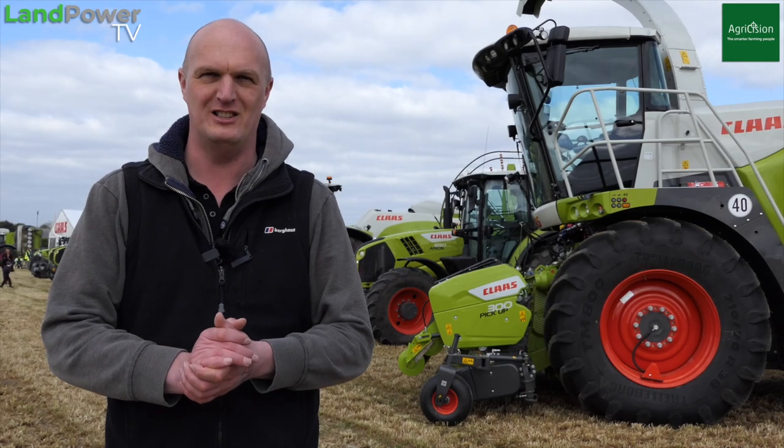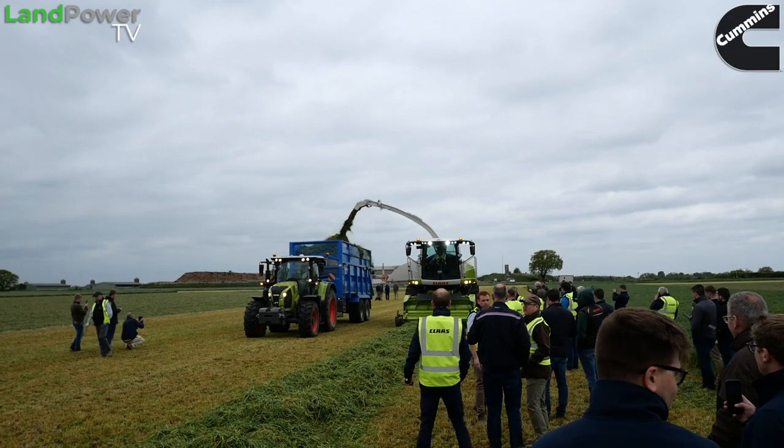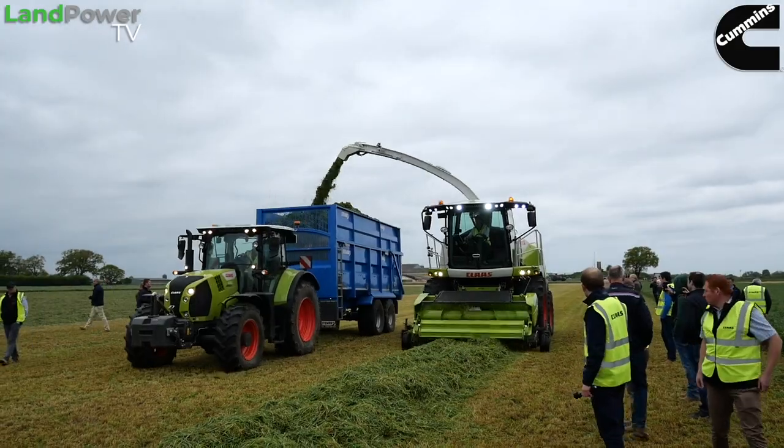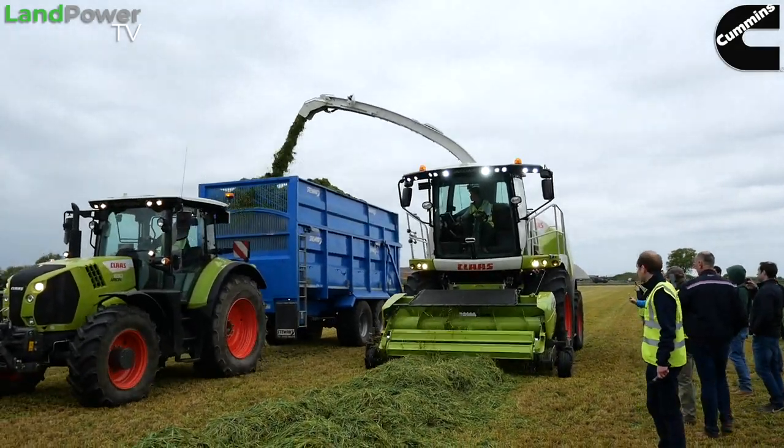Now then ladies and gents, hope you're all fettling well. James here from thattherelandpowertv.com and today you find me in Saxham, which is in Suffolk. I am at the home of CLAAS UK and today the manufacturer is putting on its own grass forage equipment demonstration day. Should be good stuff.